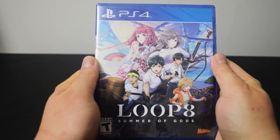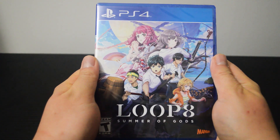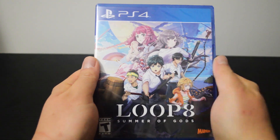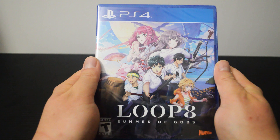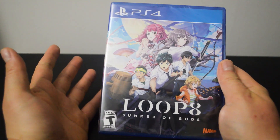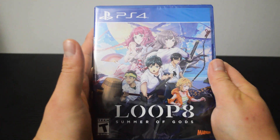Hello everyone, today we are going to unbox the PS4 game Loop 8 Summer of Gods. The cover gives us a peek at some characters from the game. You can easily tell they are teenagers just by checking out their outfits. As some of you may know, I am a sucker for beautiful cover art. This colorful one is definitely appealing to me.